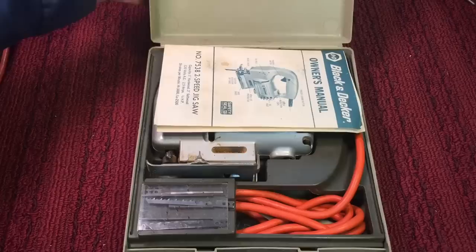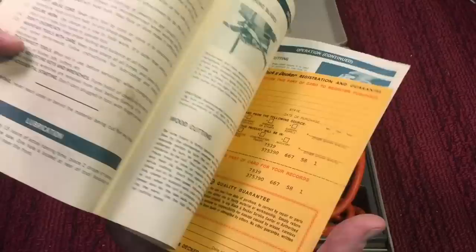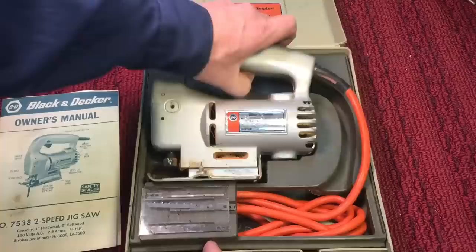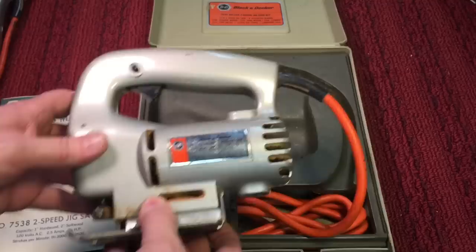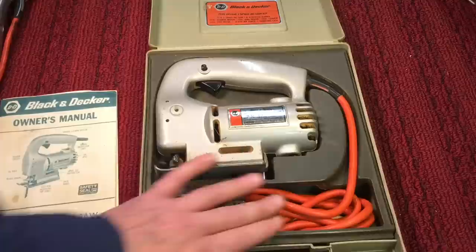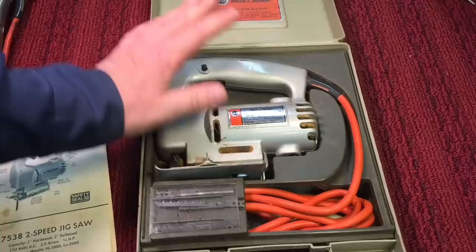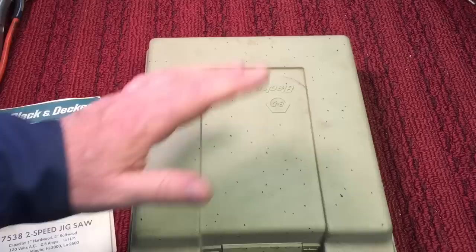Along with my Black and Decker drill kit, I also got this Black and Decker jigsaw — it's a Model 7538, two-speed. It came with the owner's manual and ID card. Beautiful jigsaw; I've made so many projects with this thing. I do need to clean it up and restore it — it had a painted housing instead of polished aluminum, but their jigsaws back then were really good and held up well. Again with the olive green — that's what they were pushing in the 70s. Black and Decker was big with these kits.